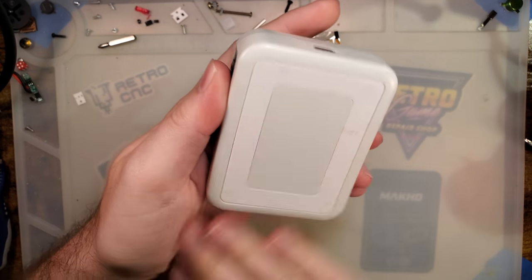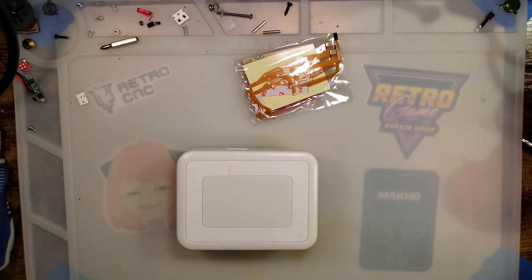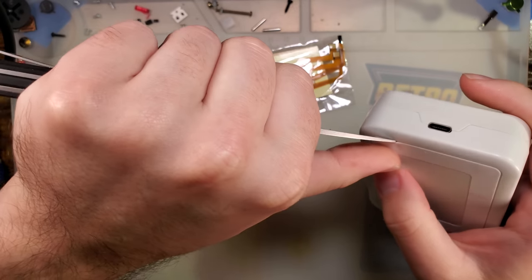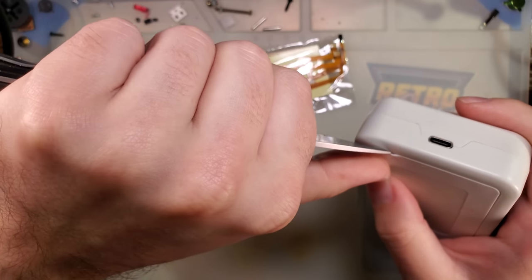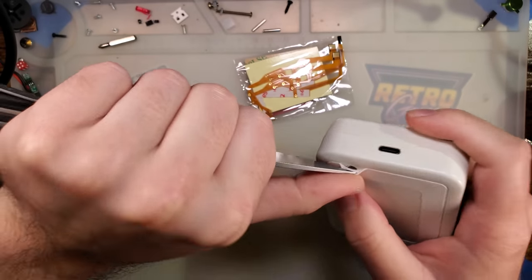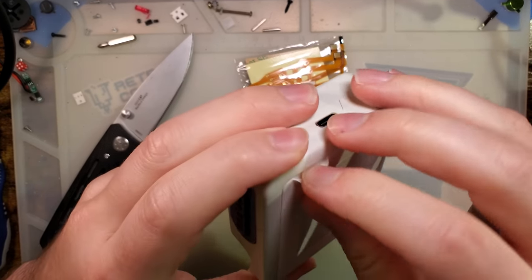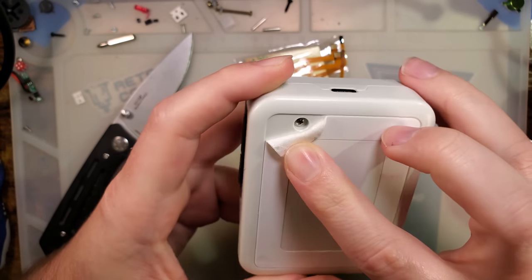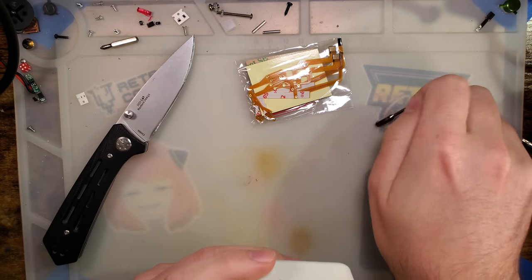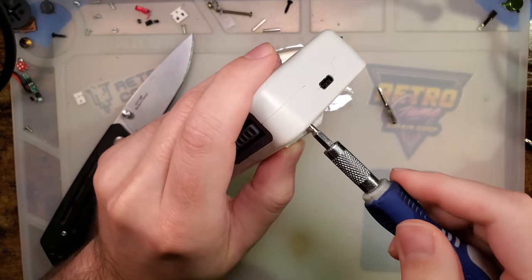Before getting into this too deeply, my curiosity is overwhelming and I must know, so we're going to take it apart. When I first saw this thing pop up I assumed it was going to be more 3D-printed garbage. I wasn't too excited about it, but they actually did spring for a plastic injection molded shell, and there are — it appears — four screws holding this thing together.